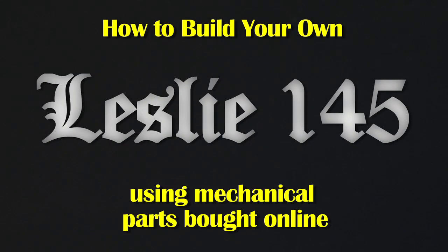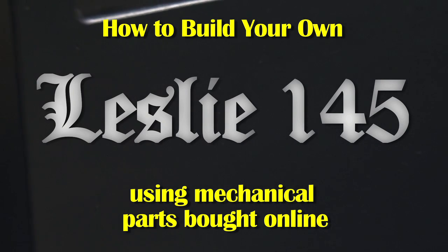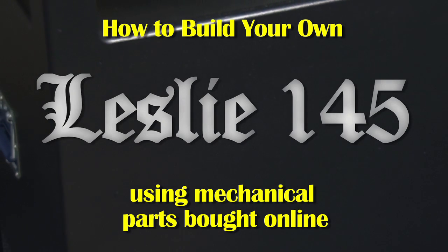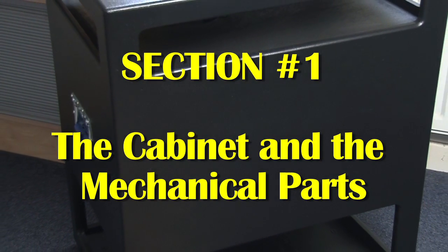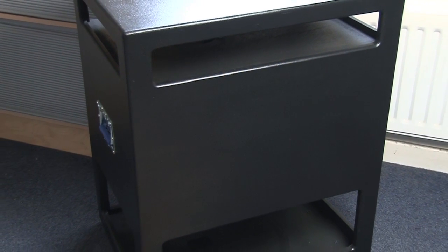How to build your own Leslie 145 using mechanical parts bought online. I'm currently building these two Leslies — I needed two for the studio, so I thought I'd build my own. A previous video I did was on my resurrection of an old Leslie 145.